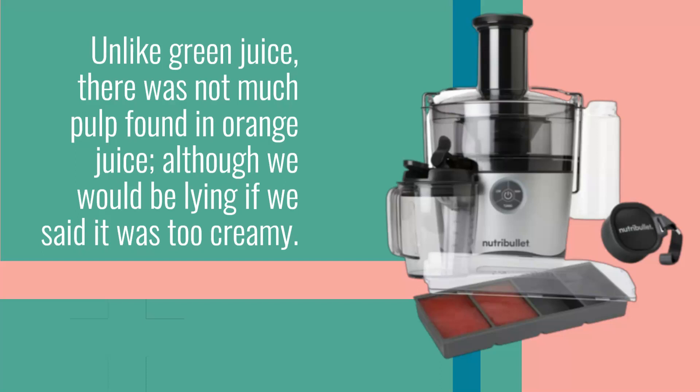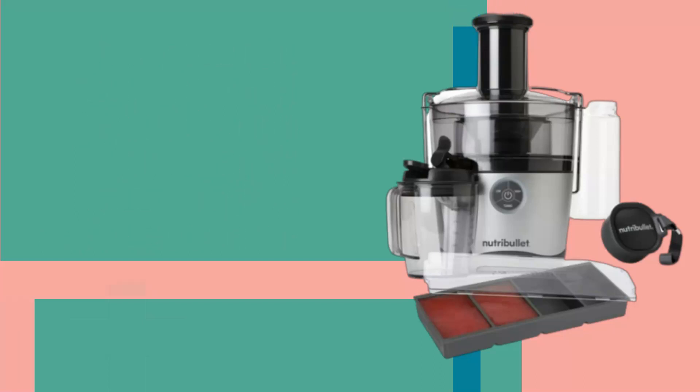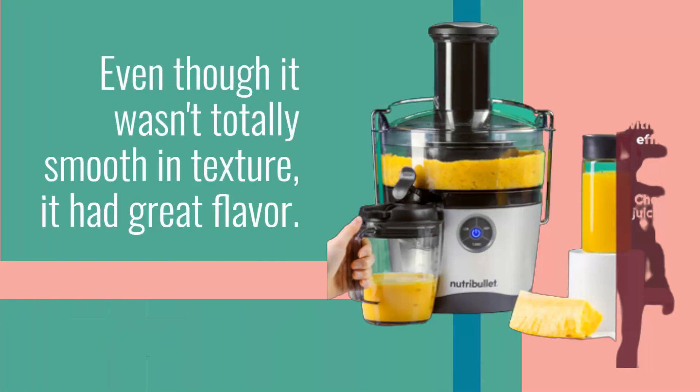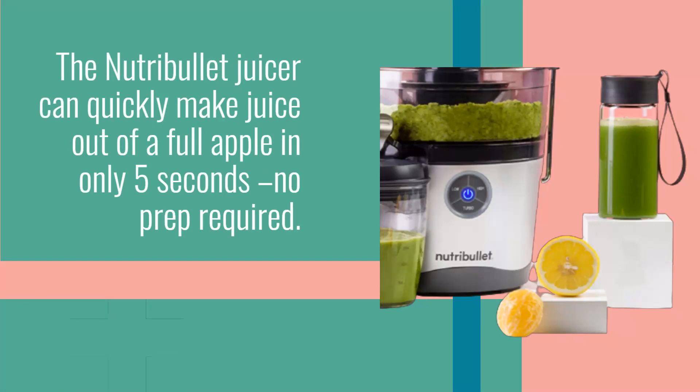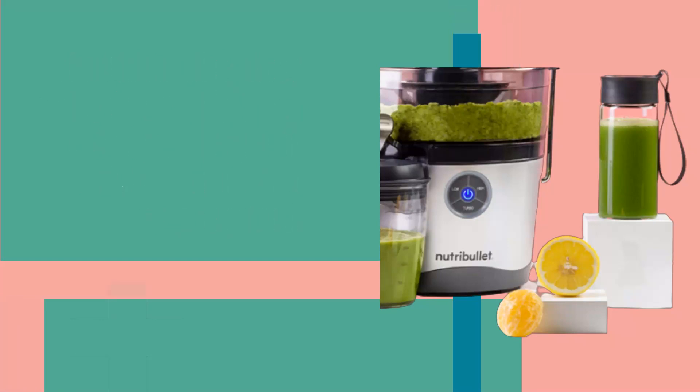Unlike green juice, there was not much pulp found in the orange juice, although we would be lying if we said it was too creamy. Even though it wasn't totally smooth in texture, it had great flavor. The Nutribullet Juicer can quickly make juice out of a full apple in only 5 seconds, no prep required.